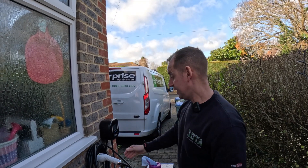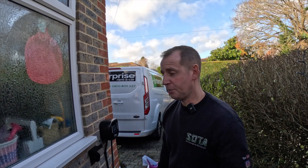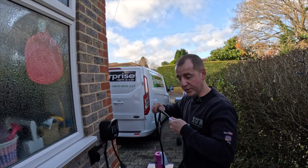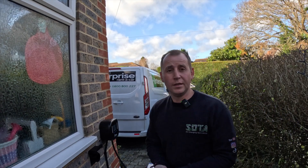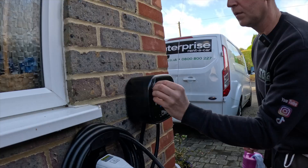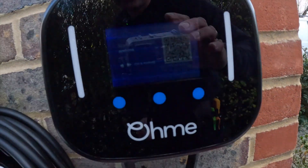Why have I installed an Ohmy today over say a Zappi or a Hypervolt? My client is with Octopus, and in order to get on the cheapest Octopus tariff you need to install either the Ohmy or the Zappi - you can now use the Zappi on the cheapest Octopus tariff, which is great. But the Ohmy is a cheaper charger and they don't have solar - that's really what it boiled down to today.